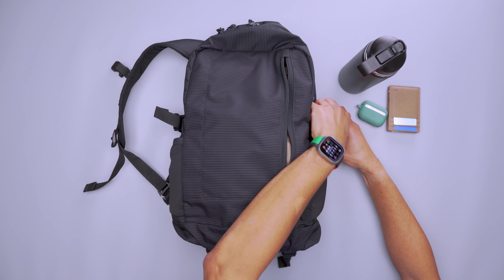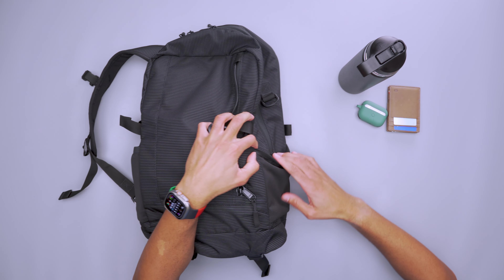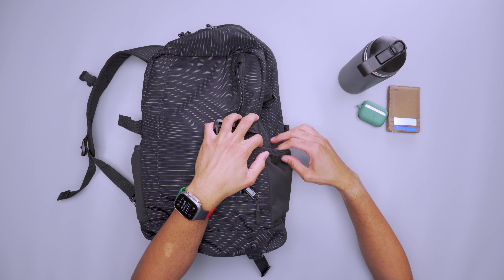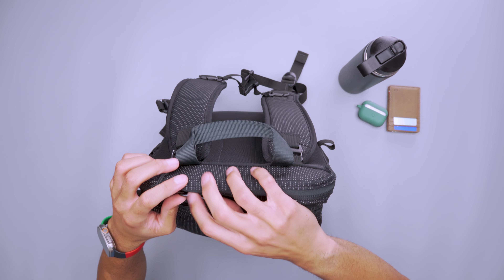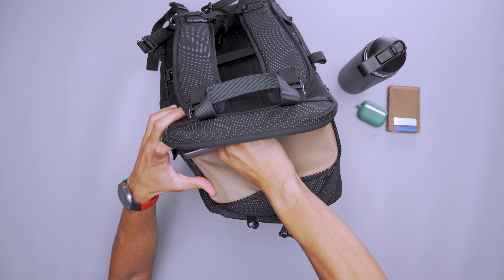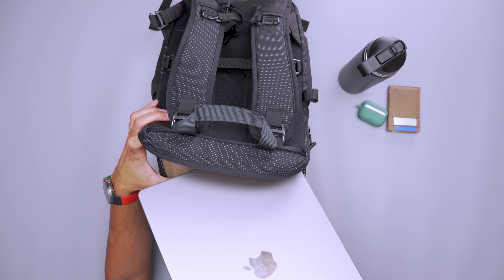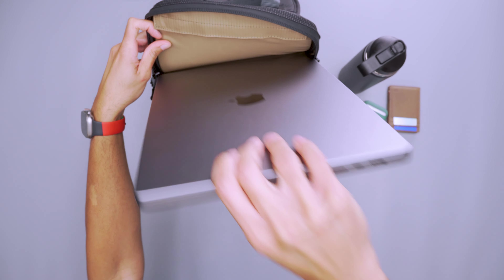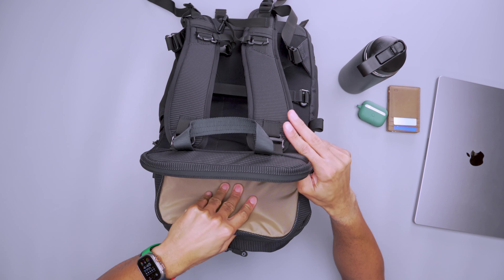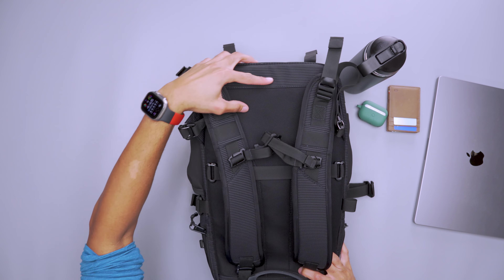One thing to point out is that the main compartment zipper extends all the way down to about here. If you like to keep your zippers on one side, that might be annoying since it's not exactly convenient to get to — especially if you have a water bottle in one of the pockets, making it even more difficult. On the back is the dedicated laptop compartment; the zippers extend just about to here. Inside I have my 16-inch MacBook Pro and it is a very snug fit. The material isn't the softest, but there haven't been any issues with scratching or scuffs. The laptop compartment is lifted, extending to about here, so be careful when setting the bag down — it is protected, but won't protect from severe drops.